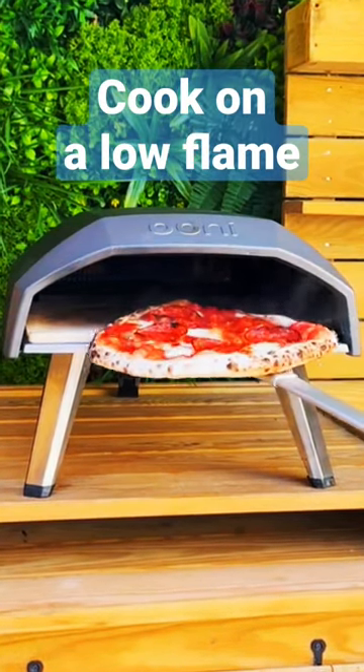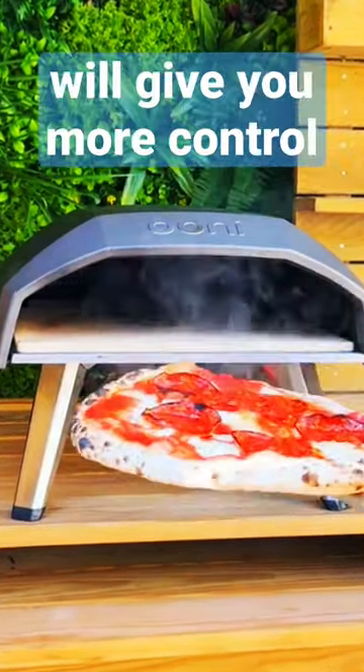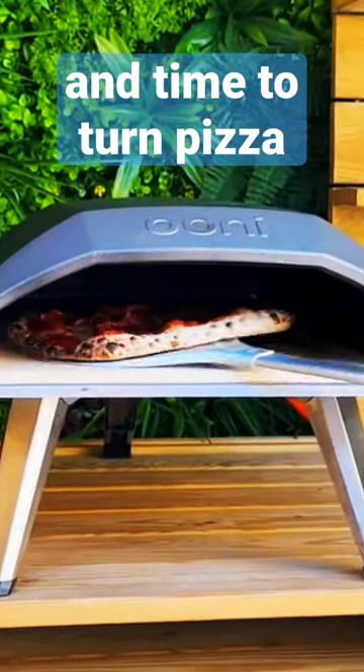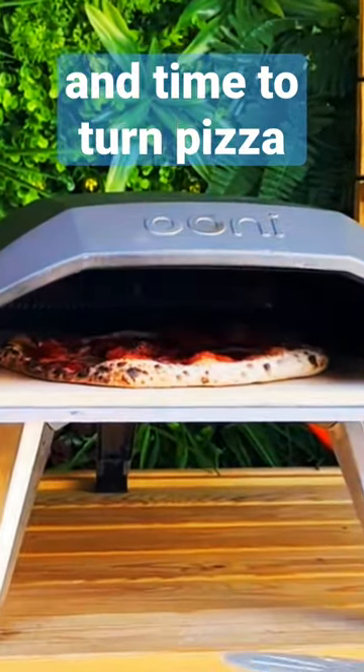Cooking on a low flame is a great way to get to know your oven. Watch how the flame cooks your toppings and crust. The cook will take longer, but it will give you more control and time to turn the pizza. As you get more practice, turn the flame a little higher on the dial.